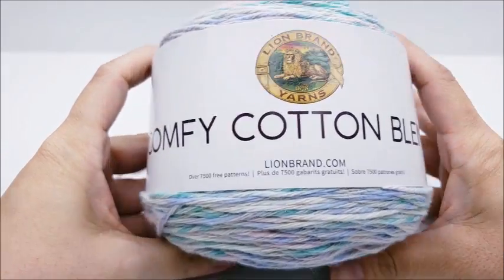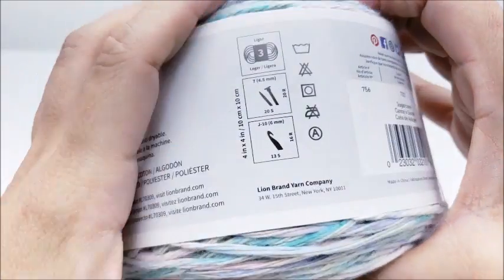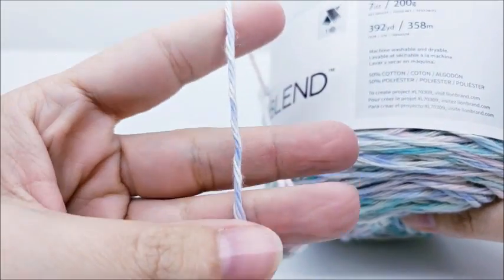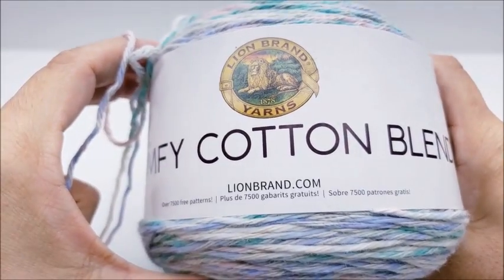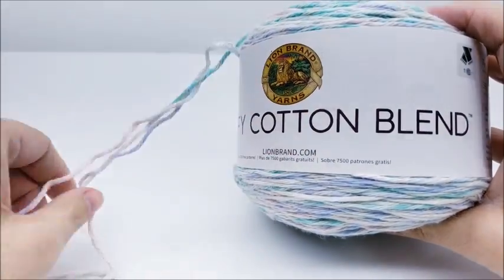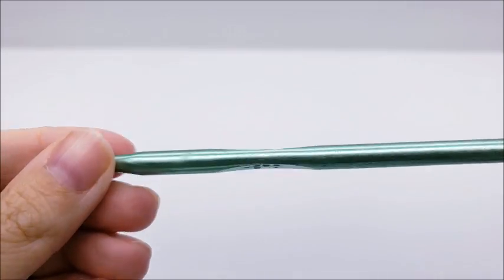For this project I'm using Lion Brand Comfy Cotton Blend — it's a polyester-cotton blend. 392 yards would be plenty to make the hat. Now this is classified as a lightweight three, but I don't think that classification is right. If you don't use this yarn, I'd recommend using a four-weight yarn. Any four-weight yarn will work — it looks more like a four-weight to me. The color I'm using is called Sugar Cane, and I'm going to be using a size J, which is a 6mm crochet hook.